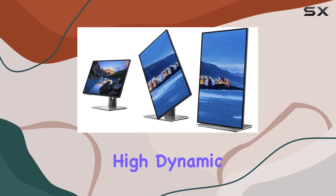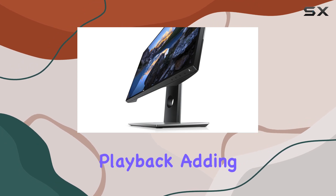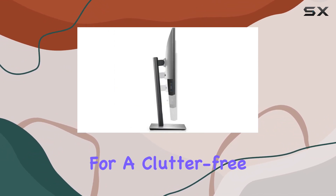The inclusion of High Dynamic Range (HDR) support enhances content playback, adding depth to your multimedia experience. One standout feature is the daisy chain availability, simplifying cable management for a clutter-free workspace.